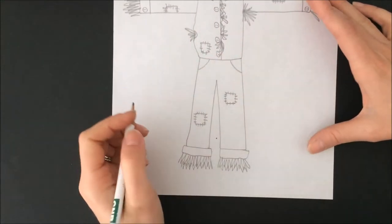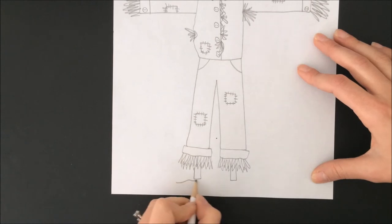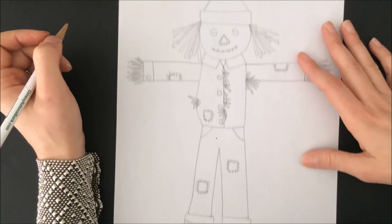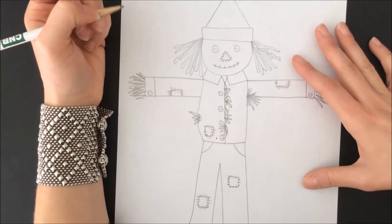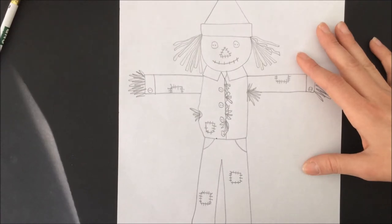Then little sticks for him to be stuck into the ground. You can add a background if you'd like, and you're going to be able to add color to them if you'd like. You could do plaid or some kind of design on the shirt.